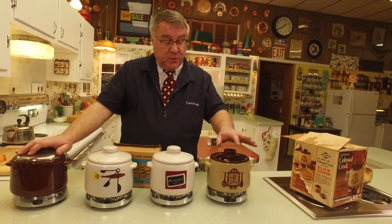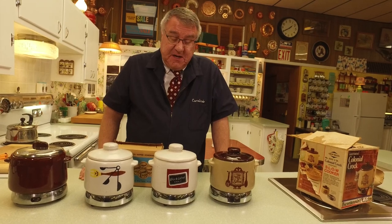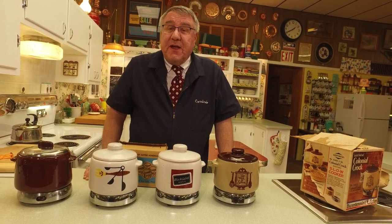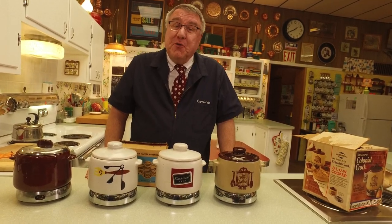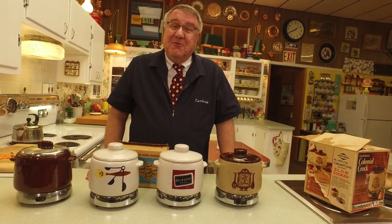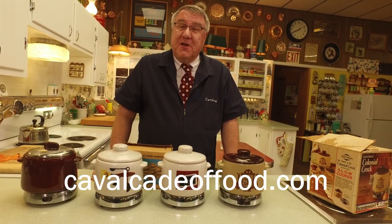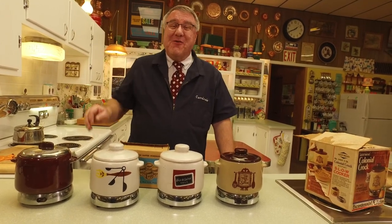There's probably almost a 20-year difference between the first one and the last one, but they are great and they really make great beans. If you see one out at a sale for a few bucks, it's a fun thing to have. Thanks for being a part of this one, and thank you for letting me share part of the collection here at Cavalcade of Food. Thanks to my sister Marianne for working the camera. We'll look forward to seeing everybody again soon. The website is cavalcadeoffood.com. Everyone stay warm, stay well, and we'll see you next time on Cavalcade of Food!